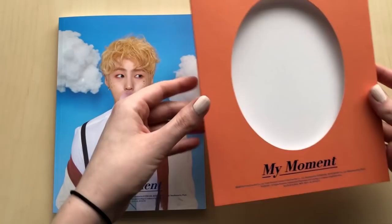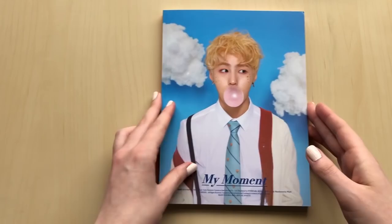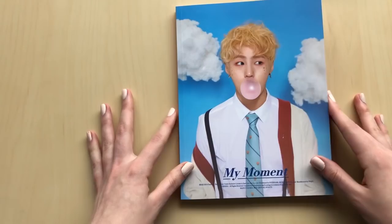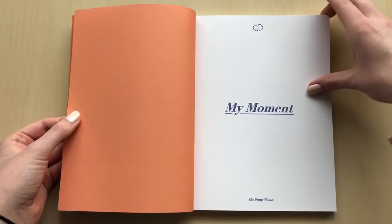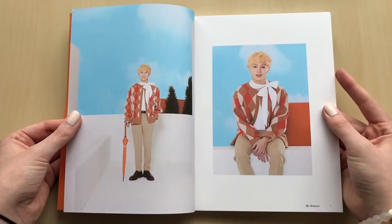So cute, so adorable. Take my cards out - it seems like he did two photocards too. Taehyun did two photocards as well. They both have so many - I think Sungwoon has like 44 photocards and Taehyun had 50. It's just like, Star Crew, why are you trying to do this to us?